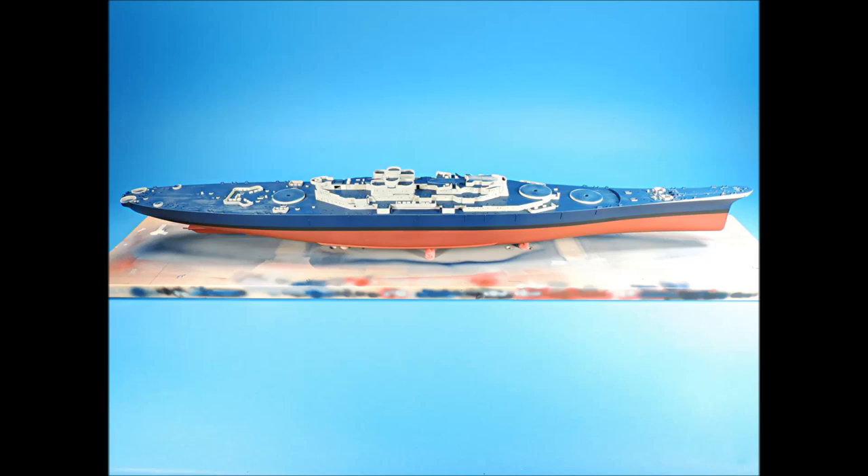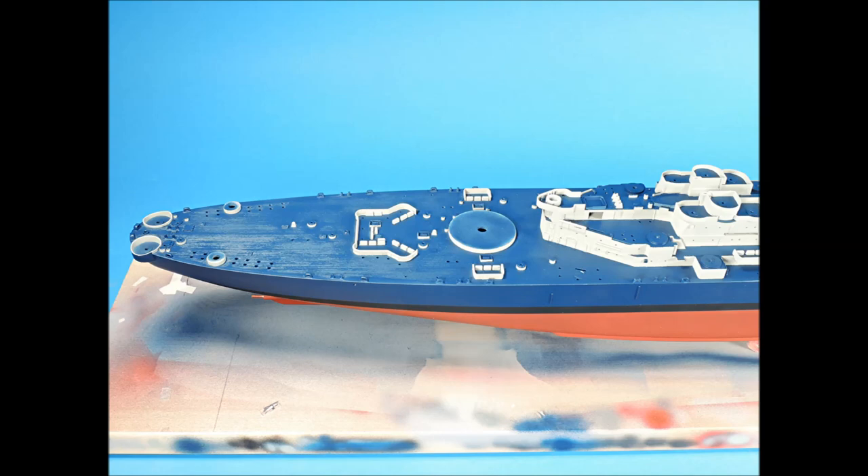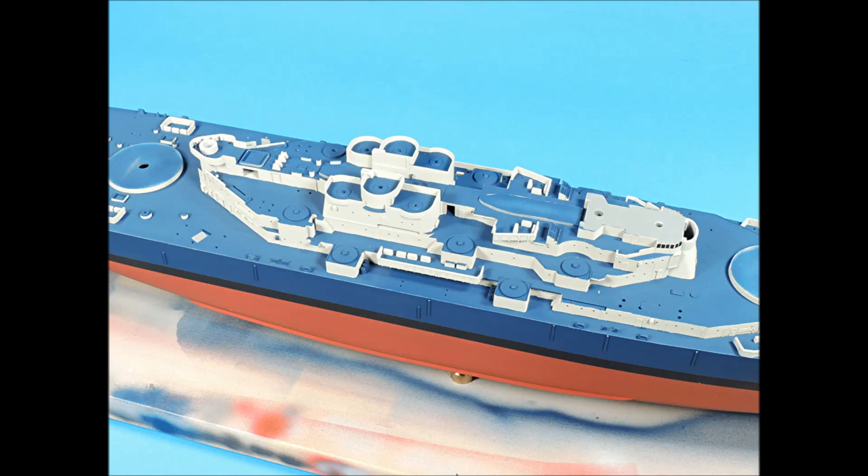With all the tape removed, the demarcation lines between the colors are very sharp. The navy blue and deck blue colors have a semi-gloss appearance and appear dark. Now comes the fun part — the entire surface gets a coat of Tester's clear dull coat. With the clear dull coat applied, the navy blue and deck blue colors are now flat colors and much lighter in appearance. The navy blue on the vertical surfaces and the deck blue on the horizontal surfaces are also distinct in their appearance to one another. The superstructure area looks pretty darn good, and the bow area also looks very crisp and clean.